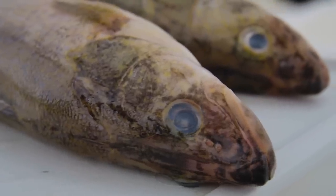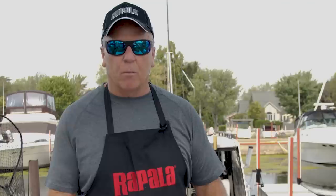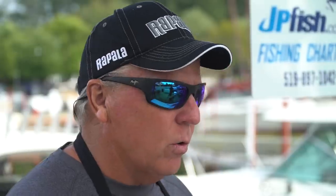When you bleed a fish prior to cleaning, two things happen. Number one, your board stays a lot cleaner, and number two, the fish doesn't have any blood on it and the fillets are just snow white.